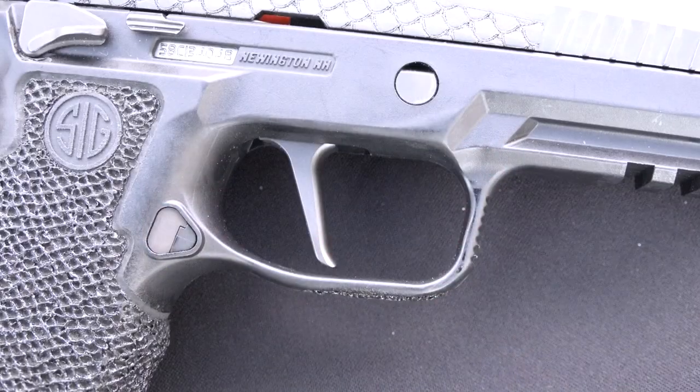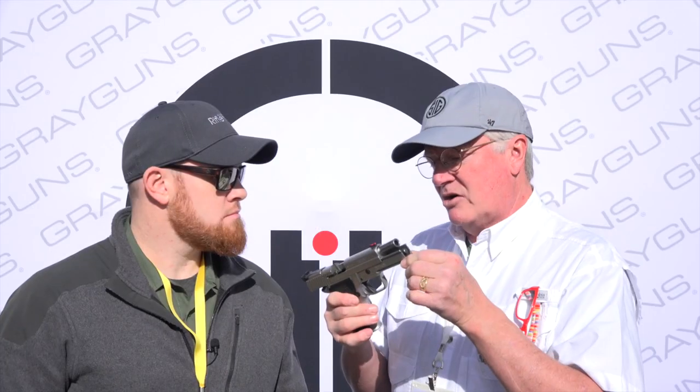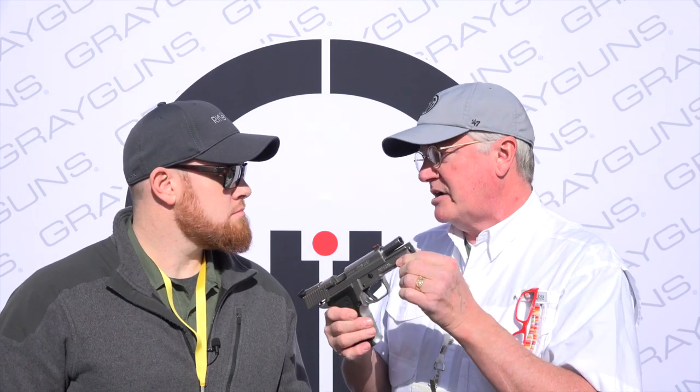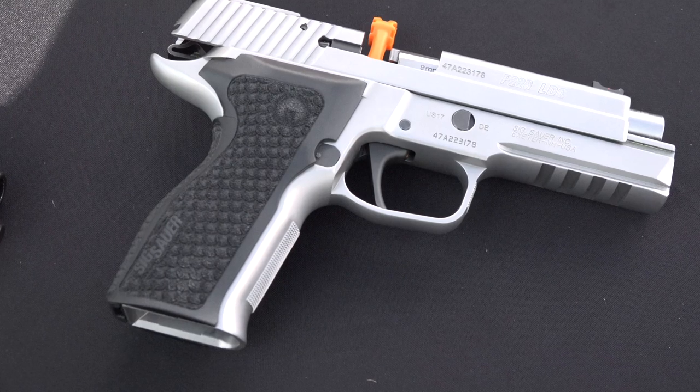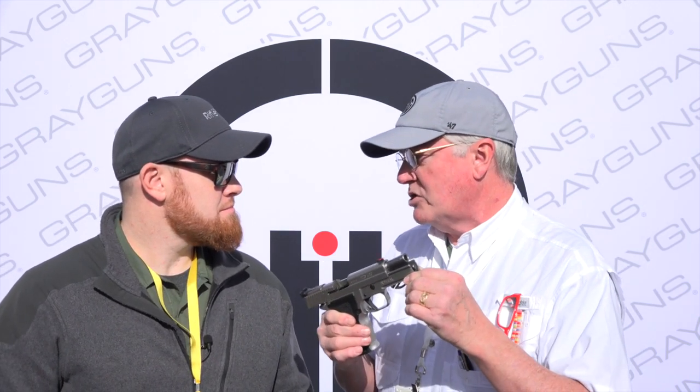That set us toward this whole path of gunsmithing over the last 20 years, being able to do some things for the P-Series SIG that are a little bit out of the box. That's kind of culminated in a lot of the enhanced leverage, short reset actions that we're doing now for not only this model, but pretty much everything else in the SIG catalog. Because I'm really loyal to SIG, and we have this great working relationship with them, we've just decided to kind of throw in with them. We focused on this more so than most of the other things we do — we do work for other platforms, but this is where my heart is.